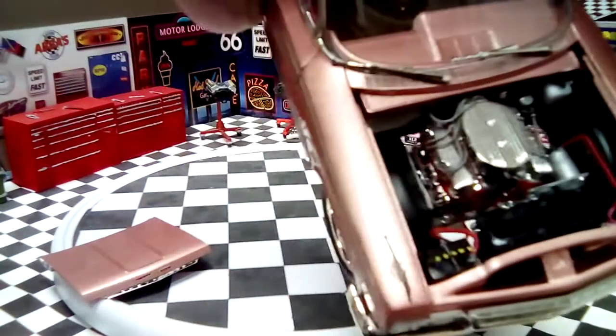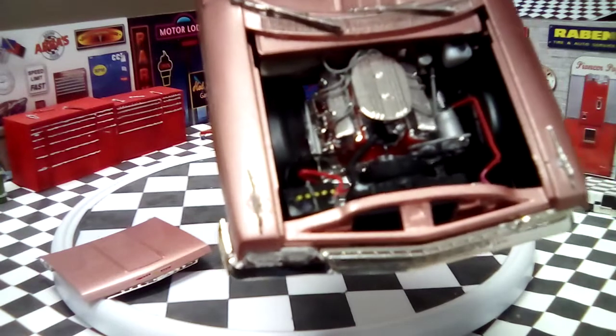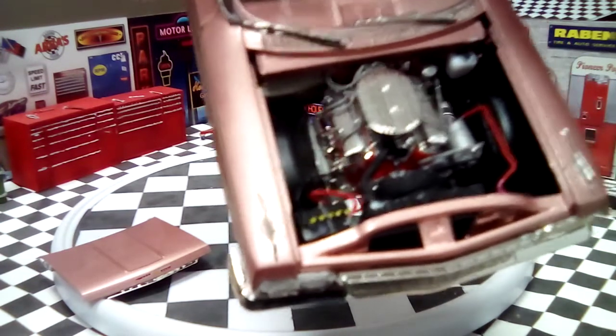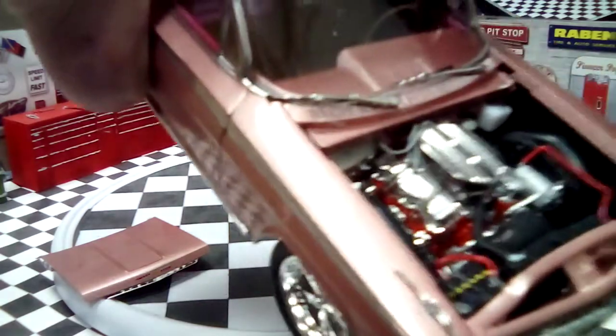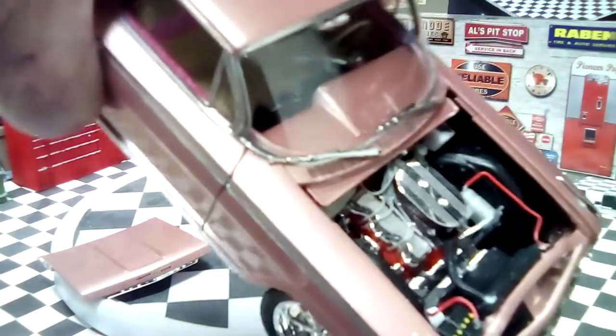It's completely wired and batteries plumbed. Alternator wire going to the voltage regulator. The windshield wipers are chrome but they got the black rubber on them.